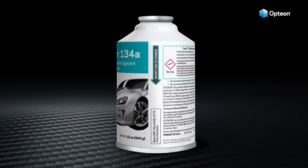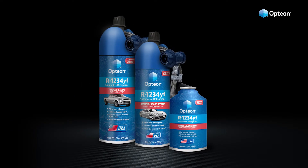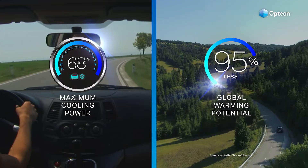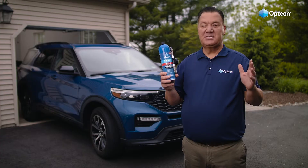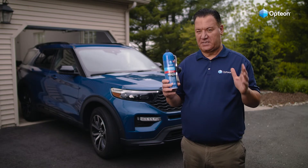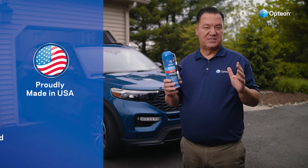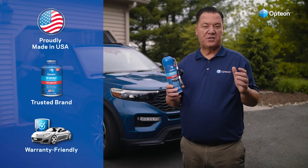From the makers of Freon comes the new global standard in automotive air conditioning, Option YF. It provides maximum cooling power while reducing global warming potential by 99%. You can easily recharge your AC in just minutes with an Option YF all-in-one recharge kit with Leakstop. Option YF is proudly made in the USA and is the preferred brand of car manufacturers, so using it won't risk voiding your car's warranty.